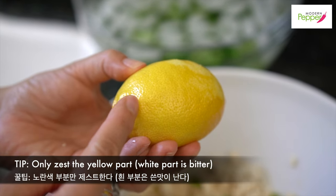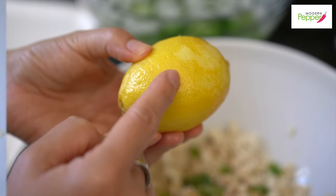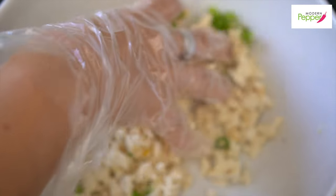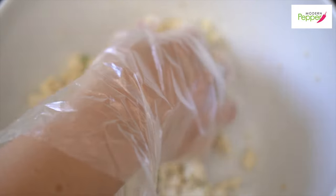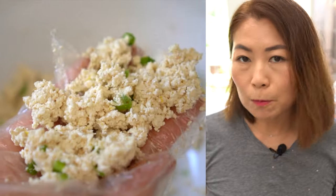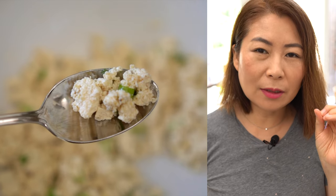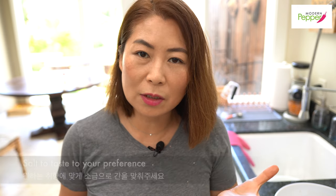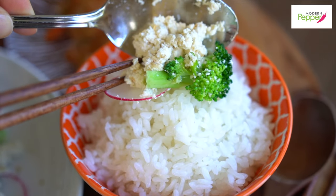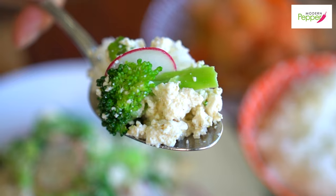When you start zesting, it's only the yellow part of the skin that gives it that flavor. Mix everything up — the fragrance from the sesame oil and the crushed sesame seeds smells wonderful. Taste it. For me, that's the right amount of saltiness. Saltiness is very personal, so add more salt if you like it saltier. Some people will like it saltier so that with Korean rice it's perfectly balanced out — season to taste to your preference.